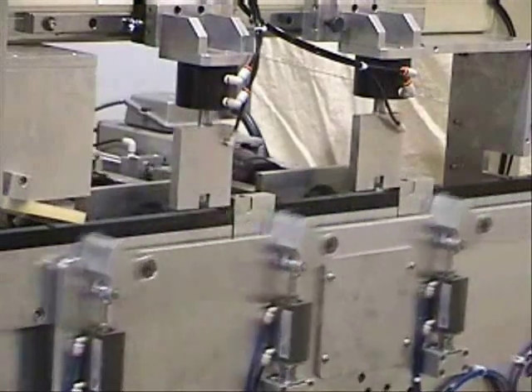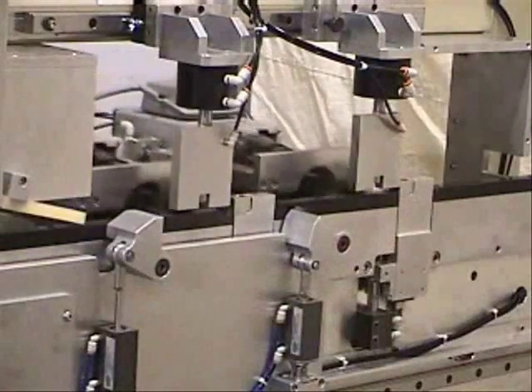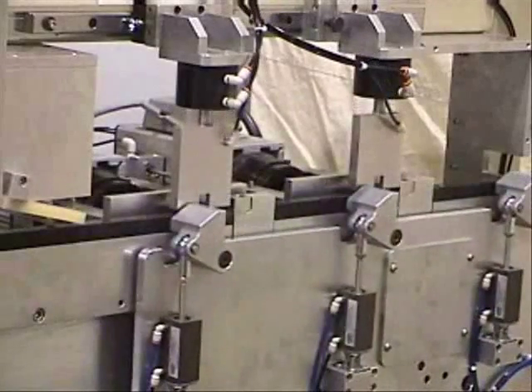The machine is shown here in a normal cycle, without parts, to see how it operates. Most of the guards, as well as the dust collection, have been removed for this demonstration.